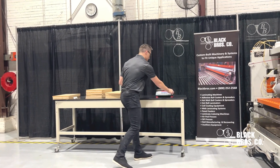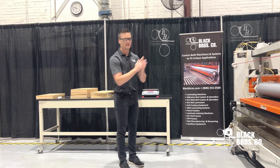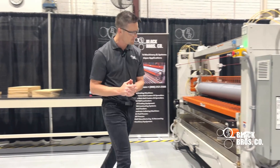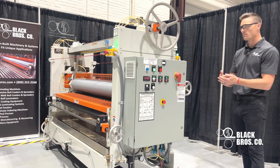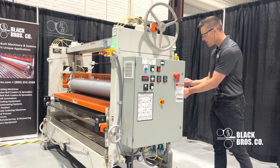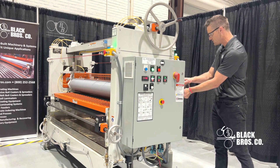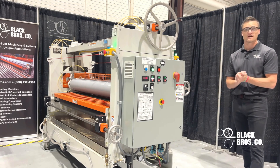I needed to reach 10 grams per square foot, so what I'm going to do as an operator is go to the single hand wheel on this side of the equipment and actually open that doctor roll — move it away from my coating wheel. There are thousandths-inch increments on this glue spreader, so you don't have to move it very much. I just moved about three thousandths open.